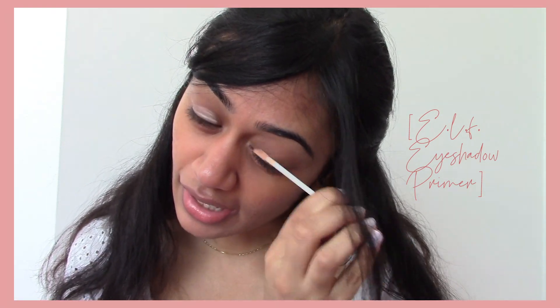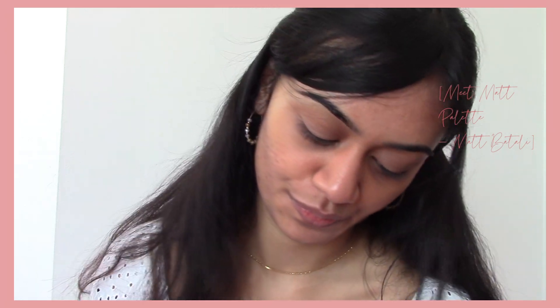So I'm going to put the e.l.f. eyeshadow primer on my eyes. This is a really simple look. I'm putting eyeshadow primer on because I'm using eyeshadow for eyeliner instead of liquid eyeliner — I wanted a softer look, and this makes it last longer. I'm taking the Meet Matte palette and using the shade Matte Vitale, which is like a purplish browny shade. I'm going to make my wings first and then fill them in, because otherwise they're never even.